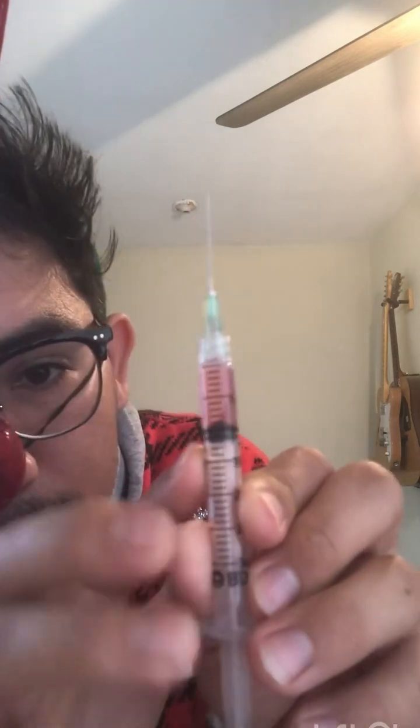Once it's mixed, you should have right about one millimeter. You want to take out all the air bubbles — any air in there, take it all out. You should be left with just about one millimeter. That's one and a half right there, that's two, and then this is one — that's how much you should have.